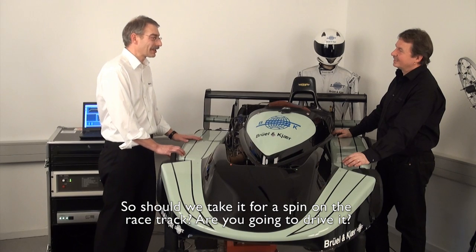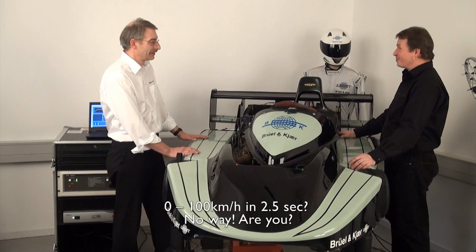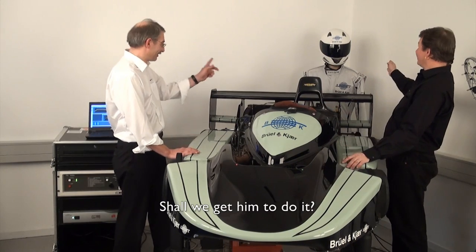So should we take it for a spin on the racetrack? Are you going to drive it — 0 to 100 in 2.5 seconds? No way. Are you? No, I am not. Should we get him to do it? Let's get him to do it.